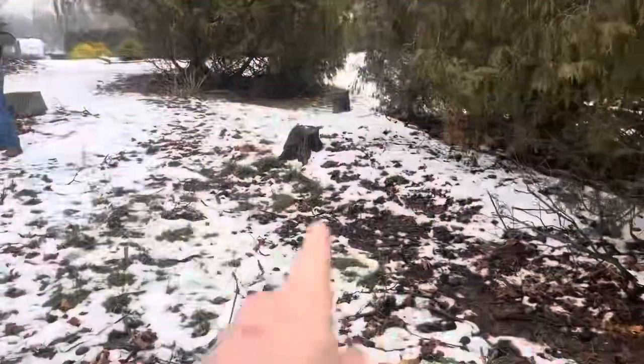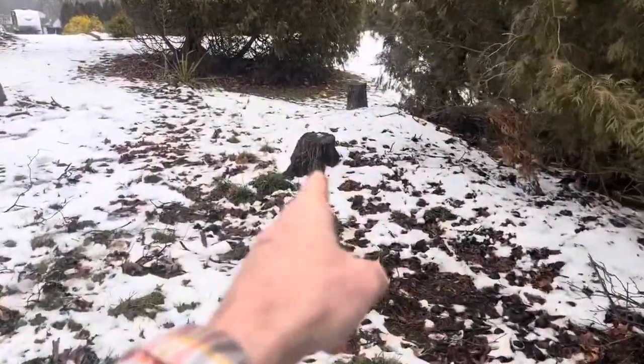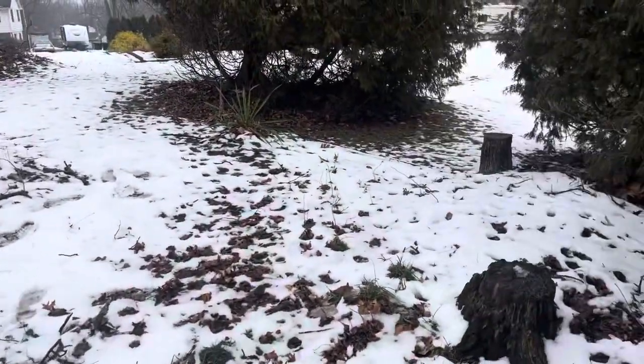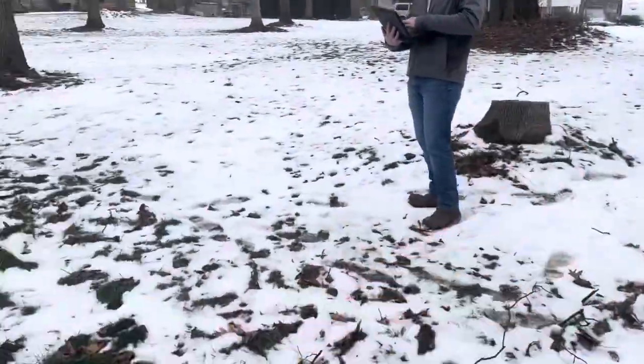And then this one here — grind this and probably just rake it smooth. I believe these other stumps here and here are on a neighboring property.